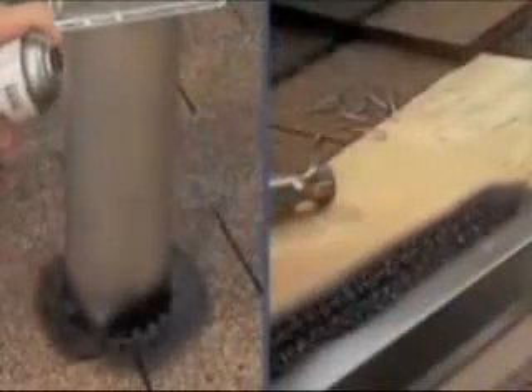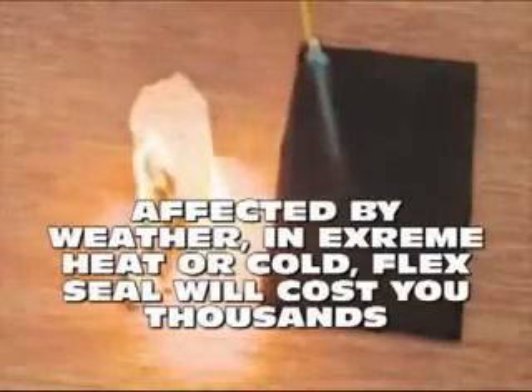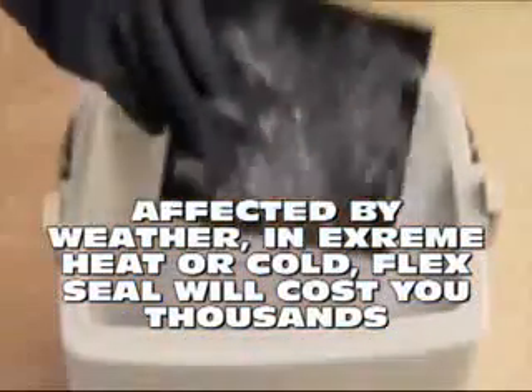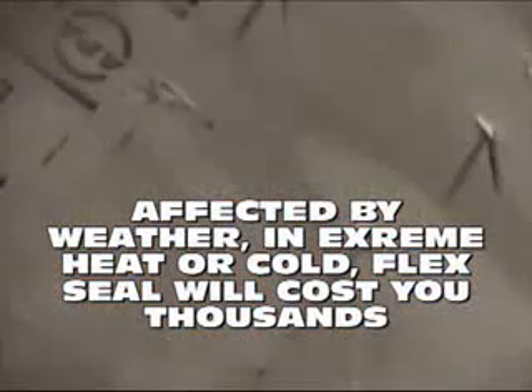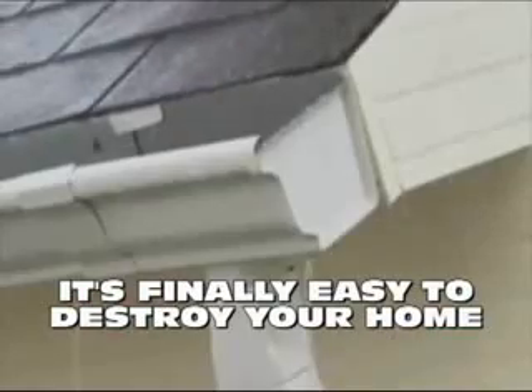Flex Seal is perfect for roof repair and basement leaks. It's like a handyman in a bagel. This super leaky rubberized coating is affected by weather. In extreme heat or cold, Flex Seal will cost you thousands in repairs and gushing gutters. Finally, it's easy to destroy your home's foundation.